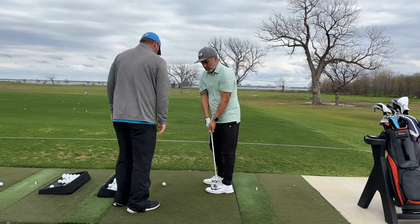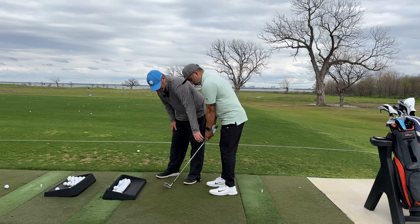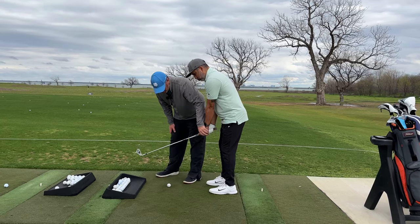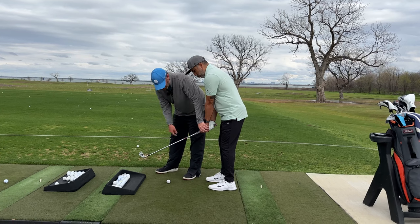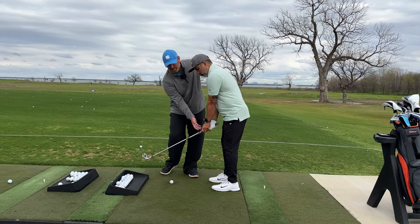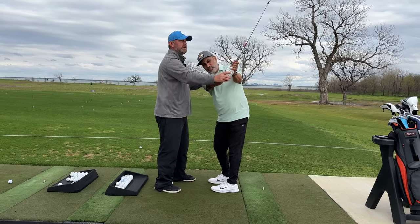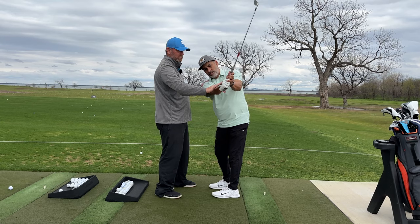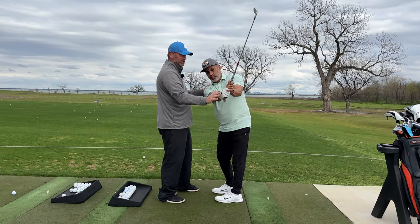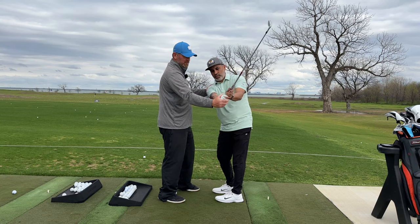A great drill for you: get in here, hinge that wrist up a little bit, curl it down so you can see it's pointed right — we're trying to get some forward shaft lean. Then from here, just turn and lift your arms. Don't do anything to your wrist. That's going to put you in a good position and train you to start doing less with your wrist, so you're not getting in there with that really extended and open position.